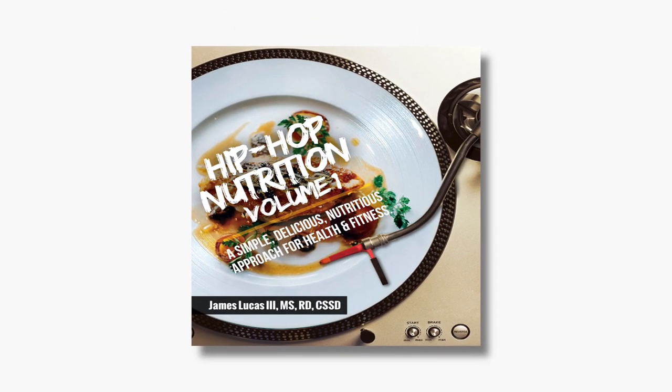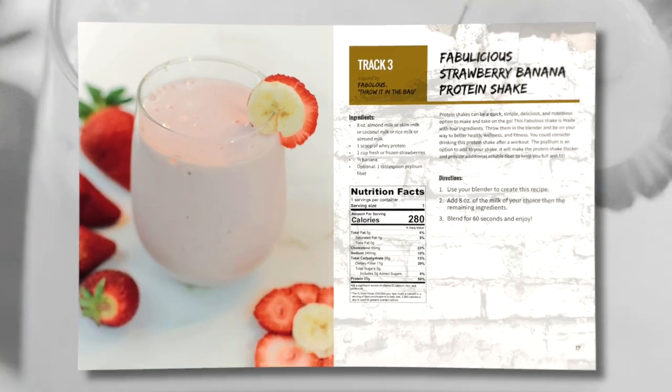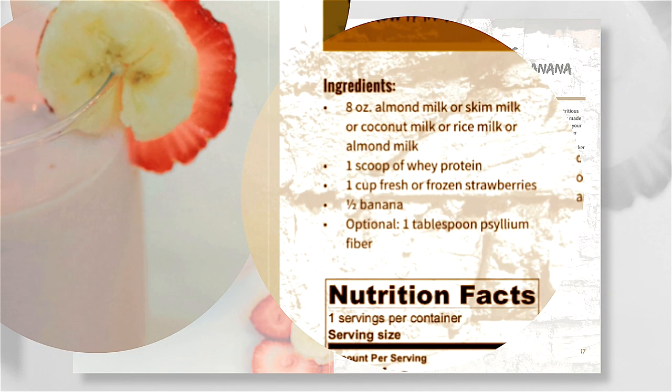Track 3: Fabulous Strawberry Banana Protein Shake, inspired by Fabulous — throw it in the bag. Ingredients: 8 ounces of Almond Milk, Skim Milk, Coconut Milk, or Rice Milk; 1 scoop of Whey Protein.